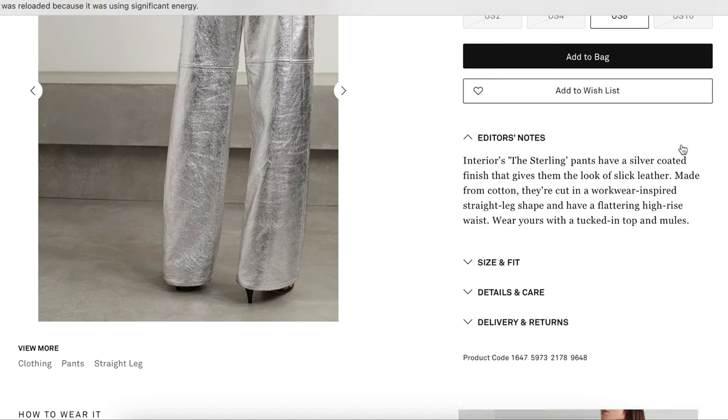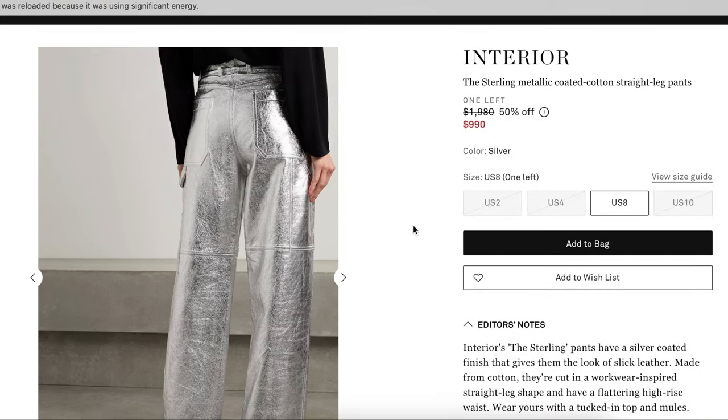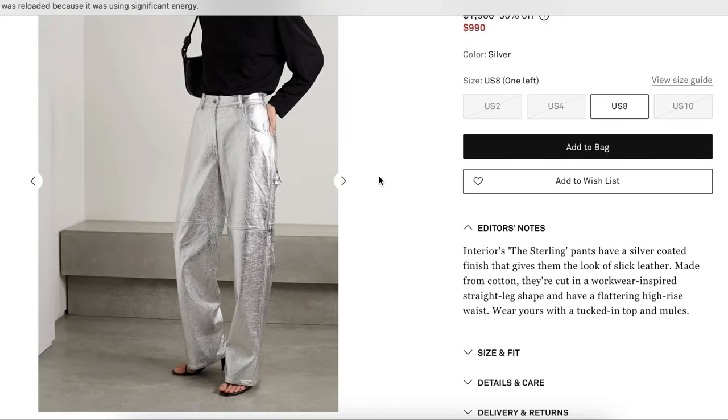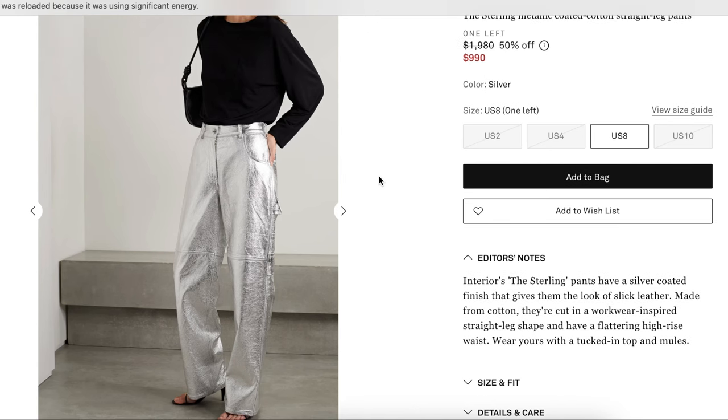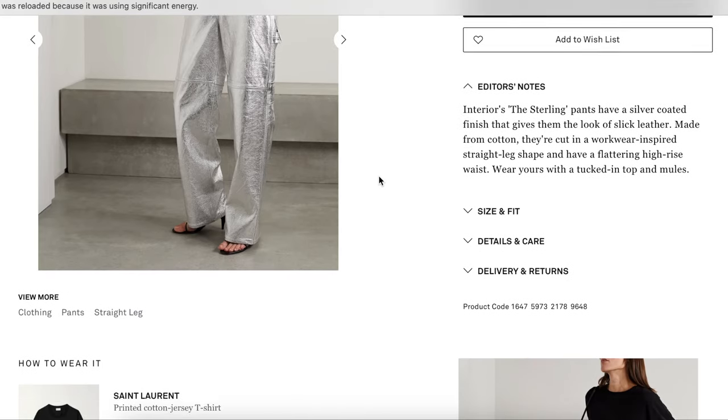It's a silver coated finish that gives them the look of slick leather, made from cotton. They're cut in a workwear-inspired straight leg shape and have a flattering high rise waist. That's an overall design detail worth paying attention to as well, because you want them to look proportional. It seems a little weird to make them high rise, really long, and wide leg — it's taking up so much space — but I think in a weird way, whenever you do that, it makes them less obvious. Wear yours with a tucked-in top and mules.